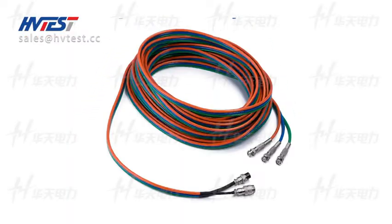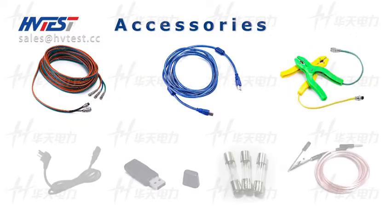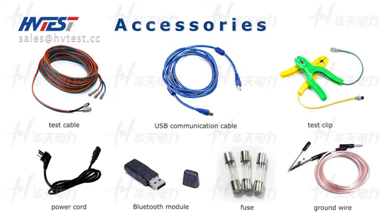Accessories: test line, USB communication cable, test clip, power cord, Bluetooth model field, and ground wire.